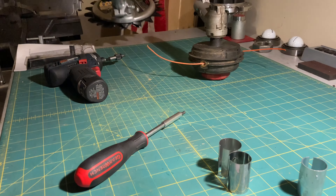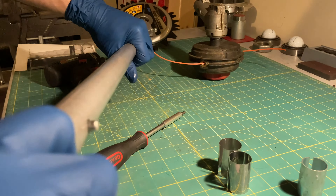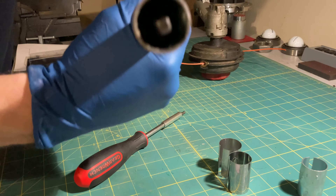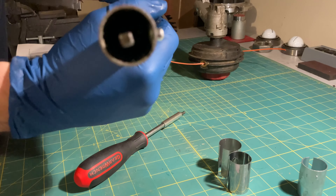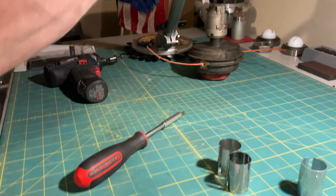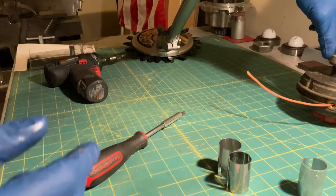So we'll just do a little test here — spin. We need some torque. Everybody says these are tight off the line. Well, there we go — that's pretty easy. Nothing to it.